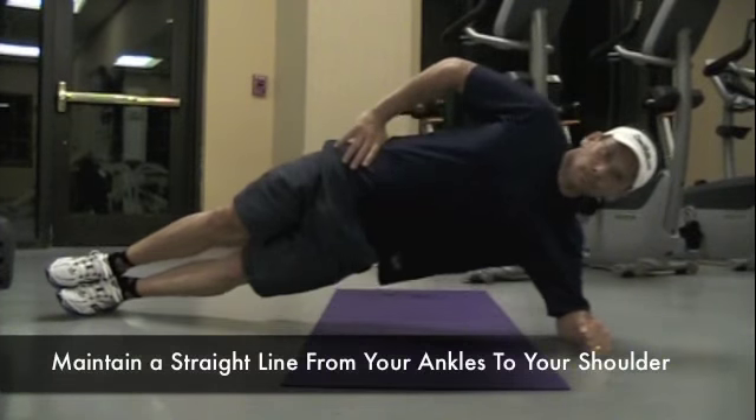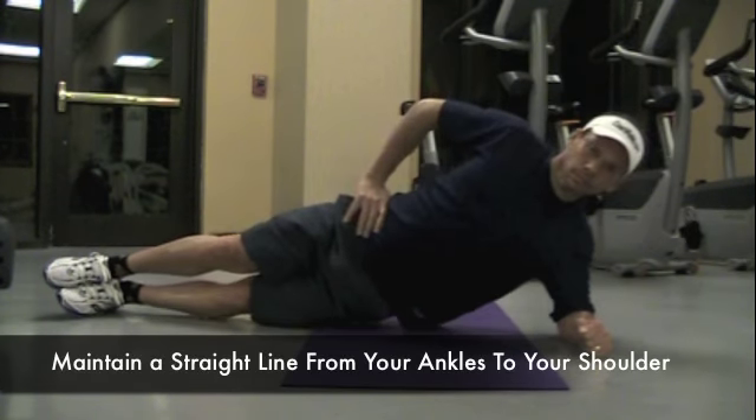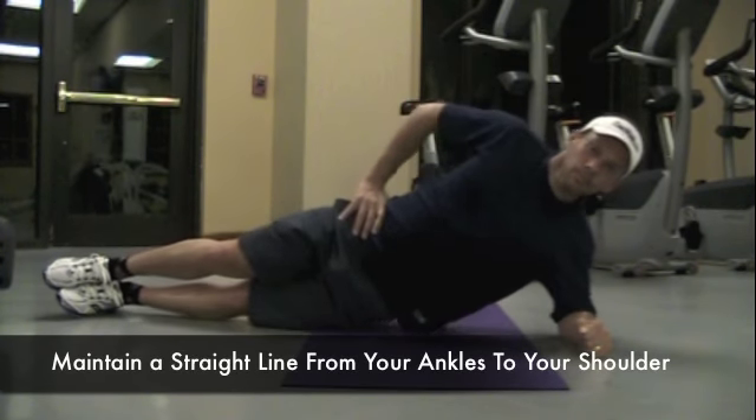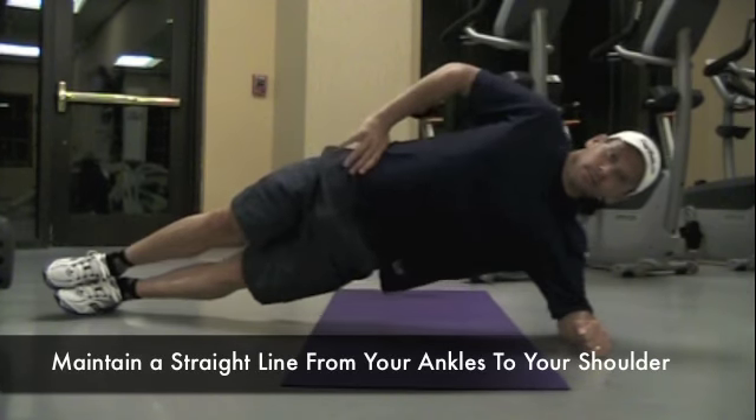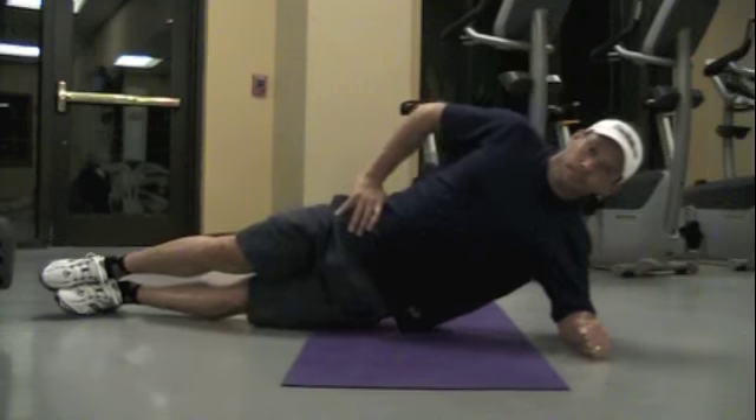What I also want you to focus on is your breathing. If you focus on breathing deeply throughout the entire exercise, you're going to maximize your oxygen uptake, which is going to improve the productivity of your effort and strengthen your abdominals in a shorter period of time.